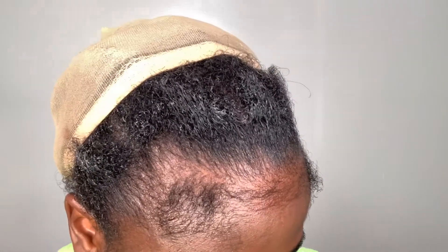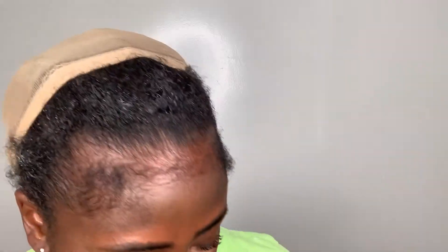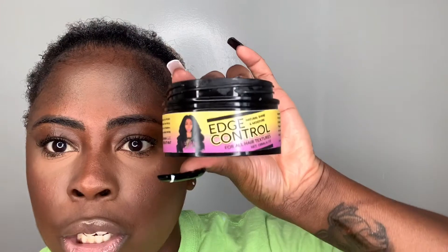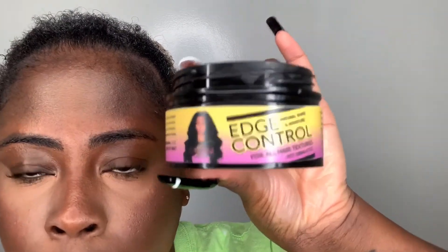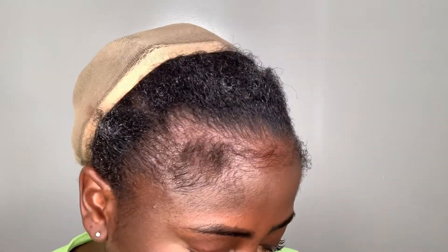The edge control that I'm going to be using today is the Blessed Hands Edge Control. I'll link the Instagram where you can purchase it from down in the description box below. I'll also be using my handy dandy Kayvani Edge Control — this is also a really great edge control. I'll link it down in the description box for you guys below so you can purchase that. Both of them are really great.